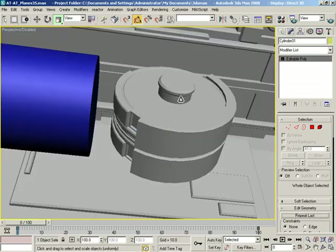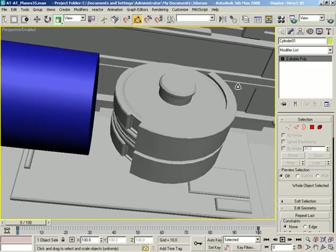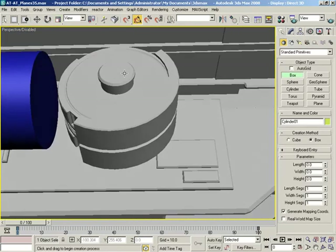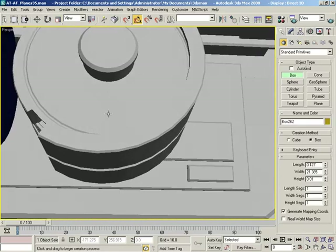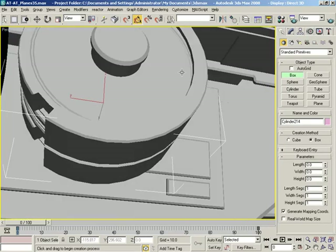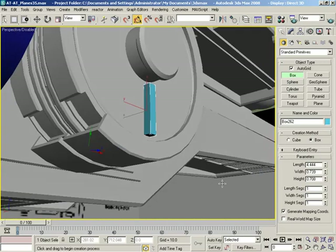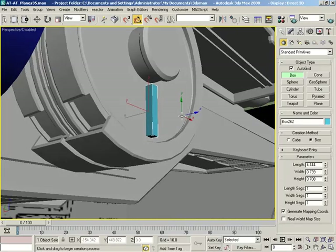There are a few things I want to do here to make this look a little bit nicer overall, and the big thing is I want to cheat and make this as easy on myself as I possibly can. Let's do a box — I need auto grid on, so let's make sure that doesn't go anywhere. We want auto grid. Let's draw a little box right here.